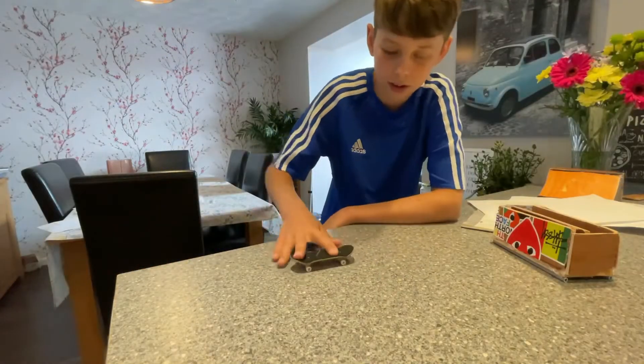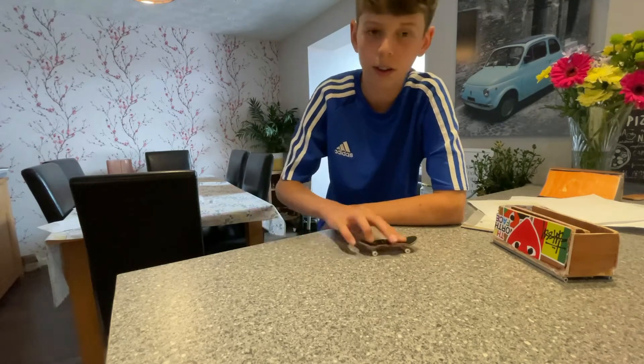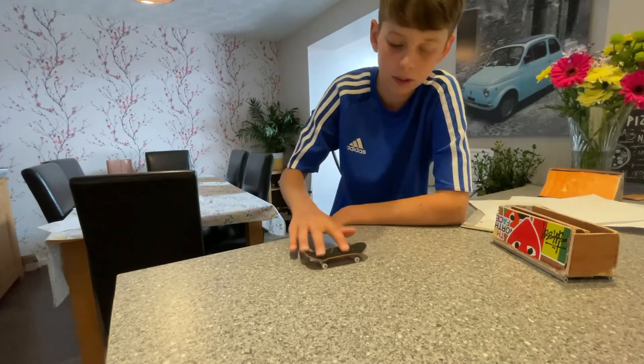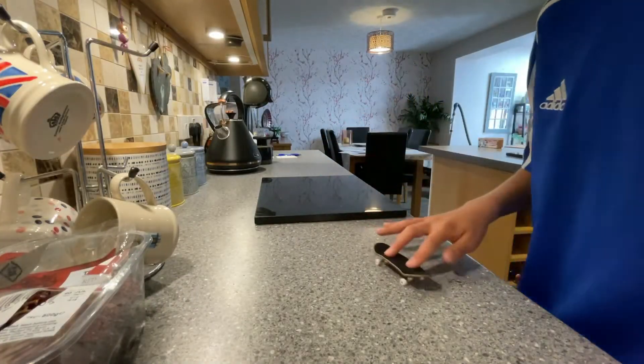You don't have to ollie to learn the trick, but it helps a lot because then you know how to pop and stuff — an ollie is really similar to a kickflip. I'll probably do some kickflips right now, and I'll also do a kickflip in slow motion to show you exactly what my fingers do, so that should help.